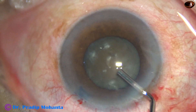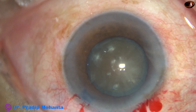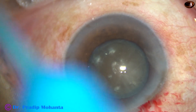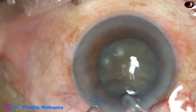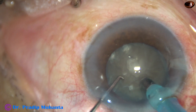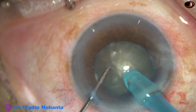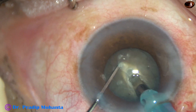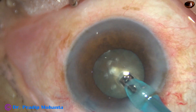The pupil has constricted to some extent. Visco is injected. I am going to divide this hard nucleus into several fragments with my technique which I call submarine chop. But in this case I am going to do something new — in the bevel-down position itself, I am going to make a tunnel. I am going into the substance of the nucleus and making this tunnel. Why this tunnel? Because the tube will go into this substance easily now.